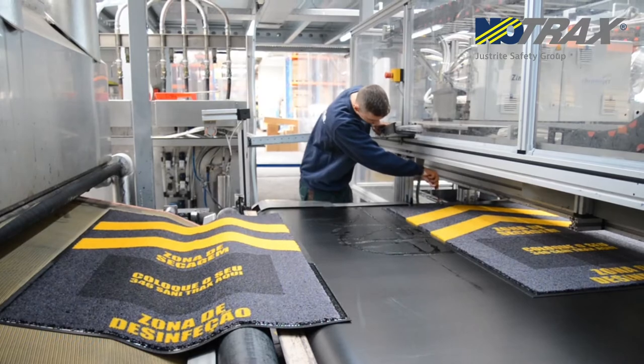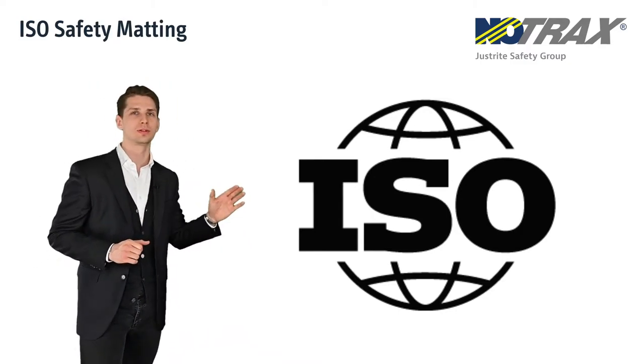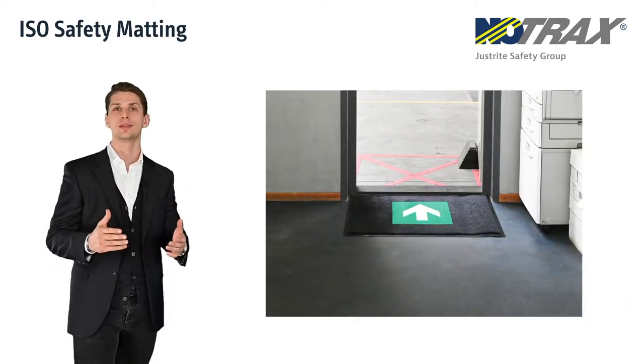Following the success of our safety message mats, we are now introducing a whole new range based on the European ISO signs. Any message or safety symbol can be printed — for example, wear your PPE, no photos allowed, simply directional matting, or anything you can come up with.